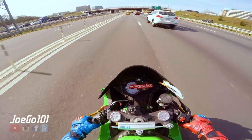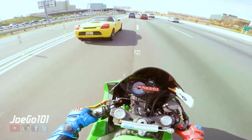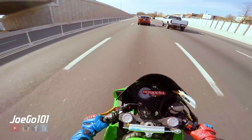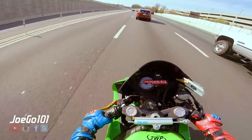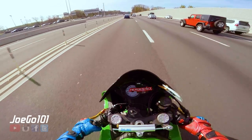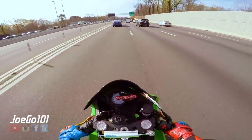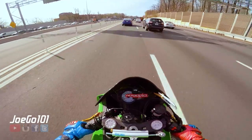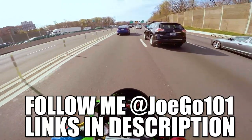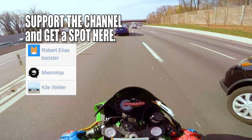That's pretty much it — hopefully you enjoyed this episode of, I don't know, let's call it 'Let's Talk About Bikes.' If you liked the video, definitely give it a thumbs up. Don't forget to subscribe, and if you haven't hit that little bell, smash it like a boss so whenever I upload you'll see it. Until next time, I'll see you guys in the next video.